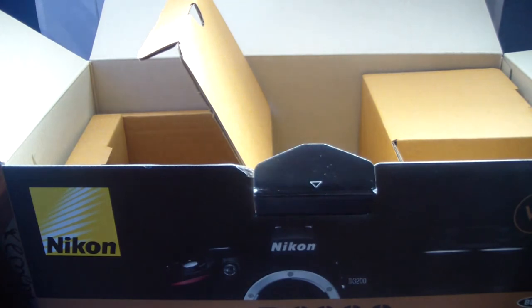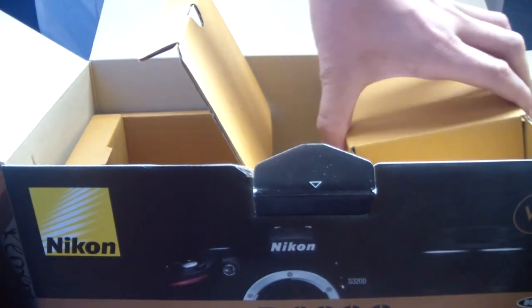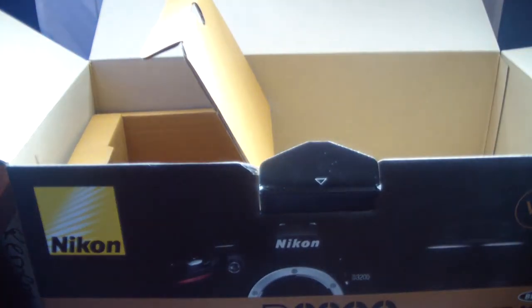We're going to be doing the lens piece right now, which is the last part of the unboxing. The review will come in a couple of weeks after I get to look at the camera. This is going right back in the box after I unbox it.